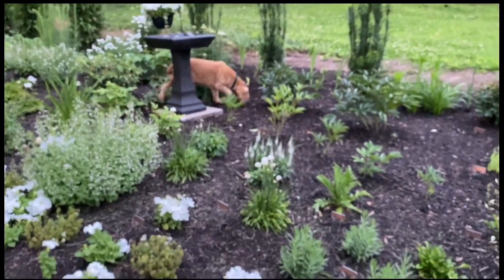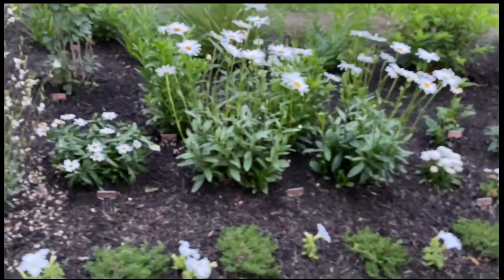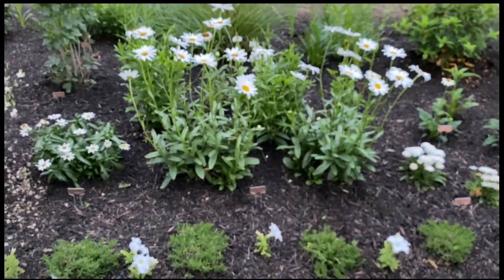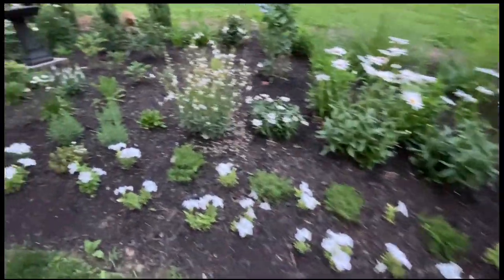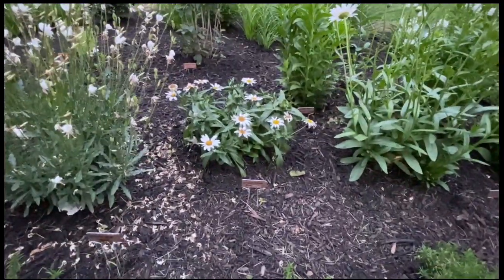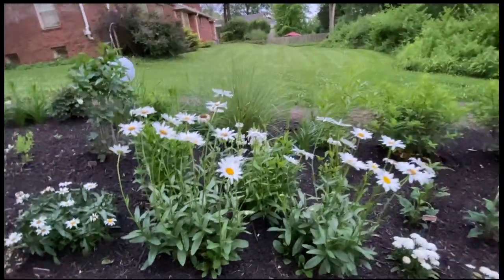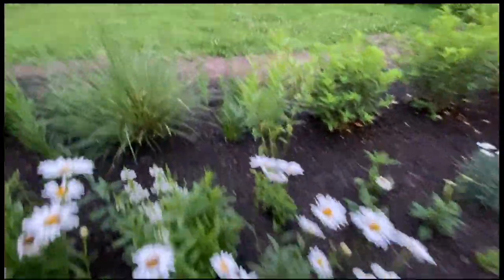My dogs trample all over my garden, which I need to learn how to train them to not do. One of the things that I think has been the most interesting are all the different daisies. There are so many daisies that I had no idea come in all different sizes. There's a teeny tiny little daisy over here. This little daisy is called Snowcap. This one is called Becky, which is the tallest.